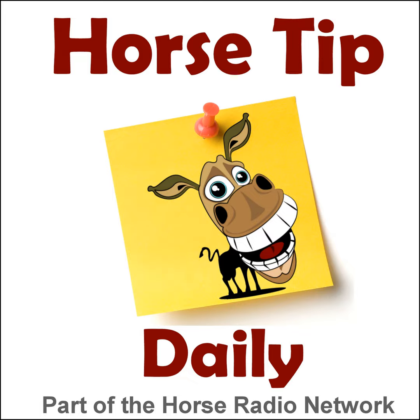Greetings horse people, Coach Jen here and thanks for tuning in to Horse Tip Daily. Today's tip is an excerpt from Horse.com's weekly horse health report on the Horses in the Morning show. The crew is joined by Horse.com digital editor Michelle Anderson and Dr. Jones for a timely chat about EHV.